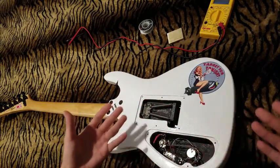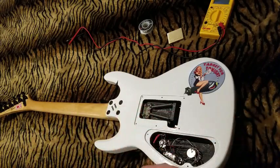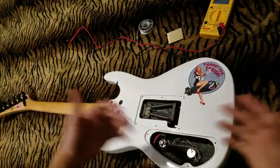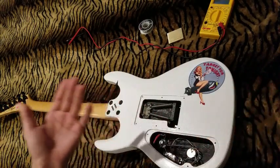Line 6 has been hinting at a new product for the Helix line, and judging by the post and these pictures, it looks like this one might be legit. I know personally I'd be thrilled to have this, because I fly out for dates and even the Helix floor is a little bit heavy and cumbersome.